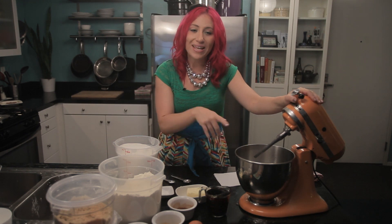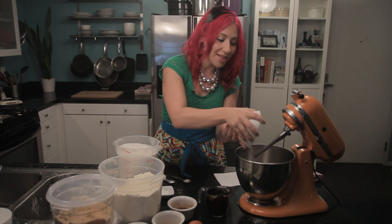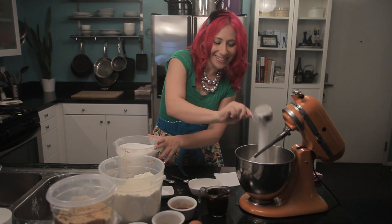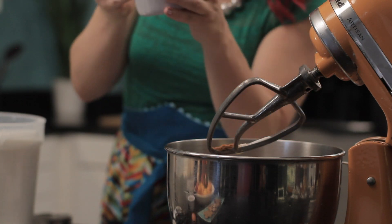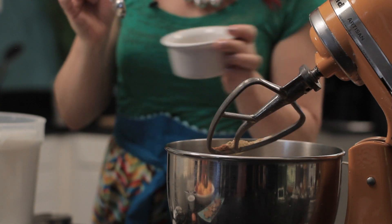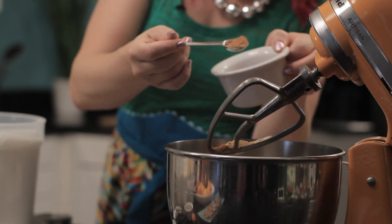To get started, you will want a large mixing bowl. In it, I'm going to add one stick of butter — that's a half a cup. I'm going to add a half a cup of white sugar, a teaspoon of cinnamon, and a teaspoon of ground ginger. I'm actually going to put a little bit of extra ginger in there because I love that extra spice.